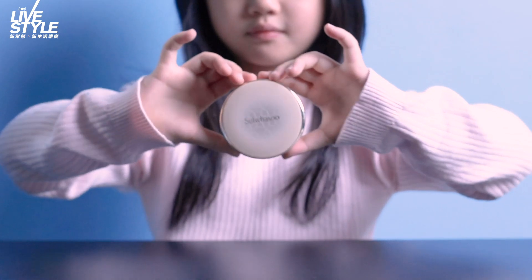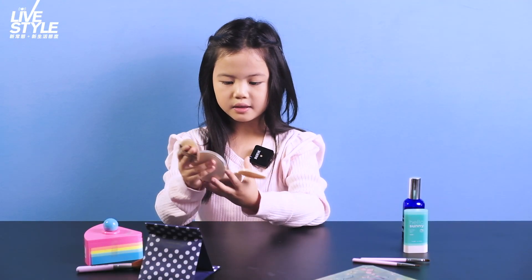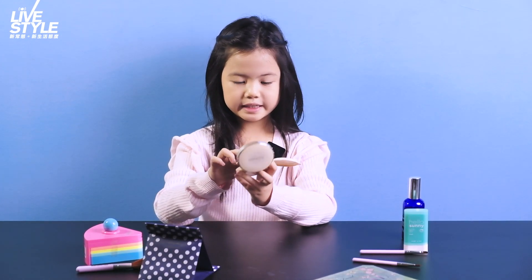Now, I'm putting foundation on. You don't rub it — you pat it and tap on it. So we just pat our face to blend all the foundation together.